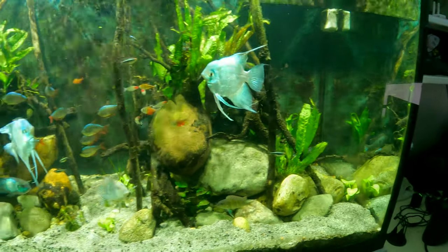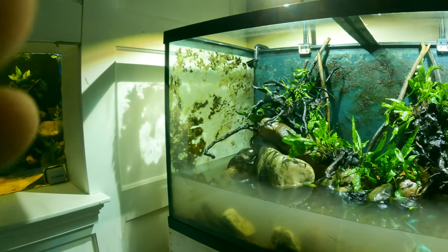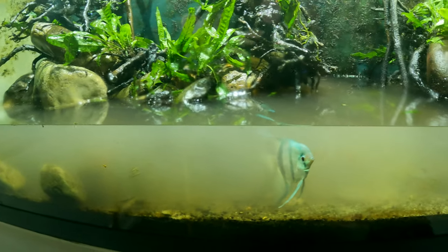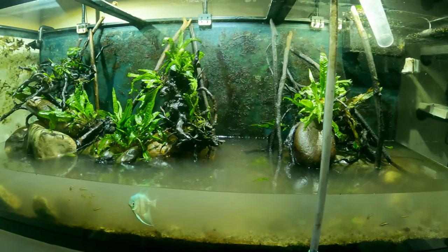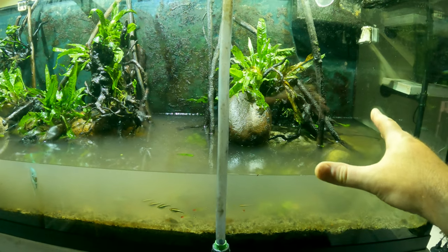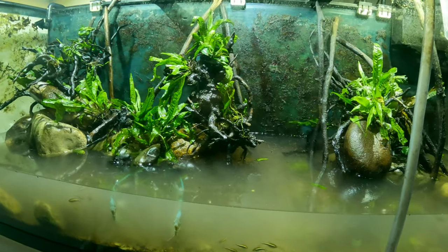That is a pain — getting on a ladder and getting up inside the 220 moving big rocks that are covered in bacteria, nice and slippery, while all the fish are cruising around. They're not happy, but I think they're going to appreciate their new scape. It's hard to see right now with the water all murky, but the plants along the bottom are cleaned up and there are more openings in the scape. Once the plants grow more heavily onto the wood it should look a lot more natural.